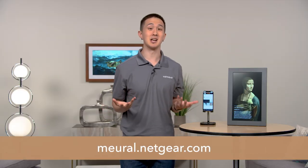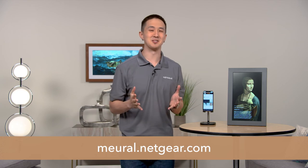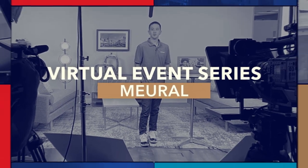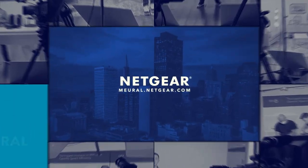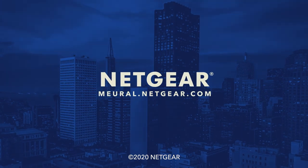If you want to get the most out of your Mural, subscribe to the channel or use the link below to learn more. Thank you very much for your time — we're glad you stopped by.